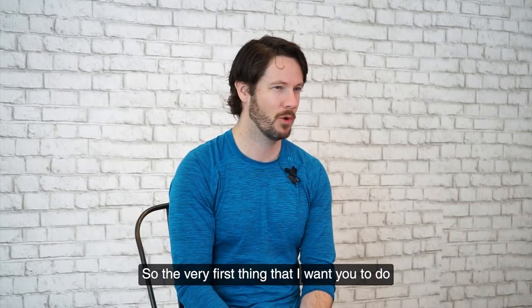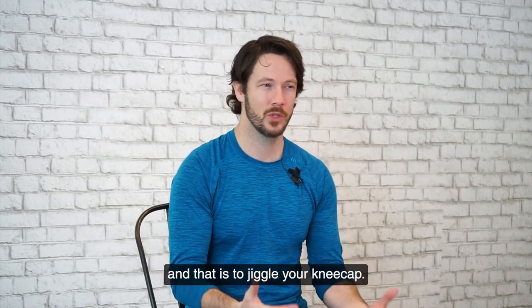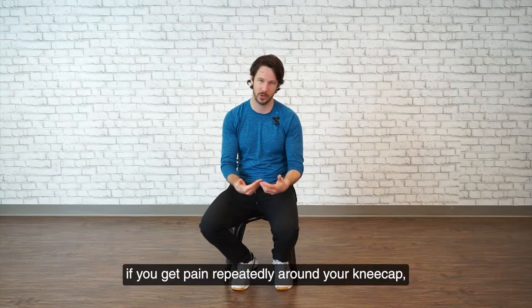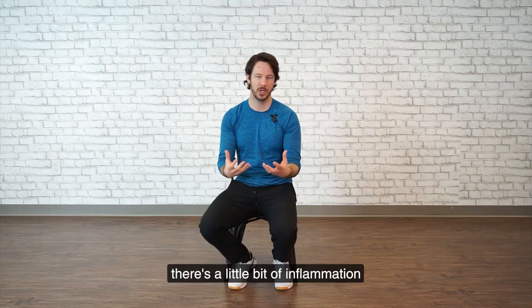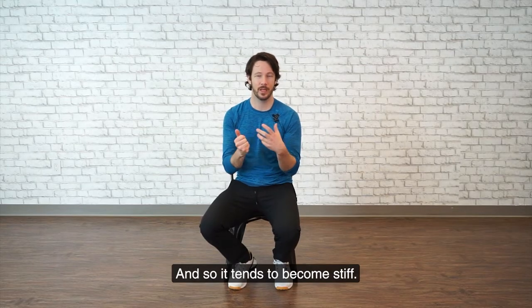The very first thing that I want you to do is going to be potentially the weirdest thing I'm going to ask you to do, and that is to jiggle your kneecap. Over time, if you get pain repeatedly around your kneecap, there's a little bit of inflammation that can build up around it because of the different things that you've done to it, and so it tends to become stiff.